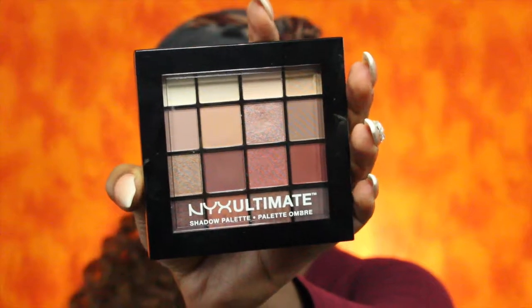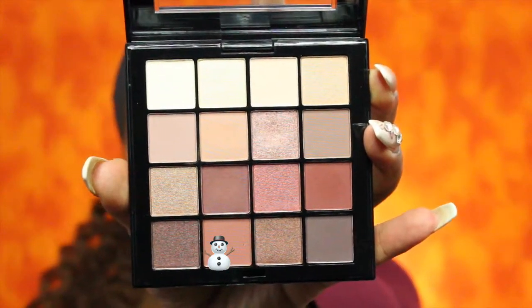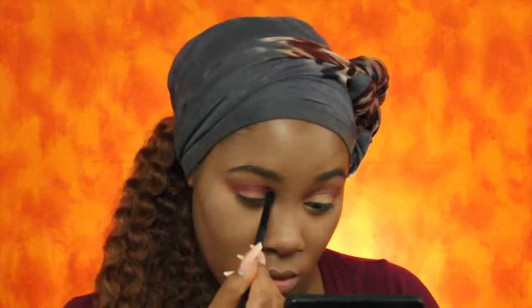For the eyes I will be using the NYX Ultimate Shadow Palette in Warm Neutrals. The first shade I'll be using as my transition color will be this color here. For my next shade I'll be using this color here — the shades don't have names — and I'm going to place that right underneath. Now I'm going to take the NYX eyeshadow base and cut my crease.